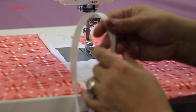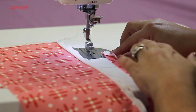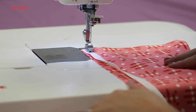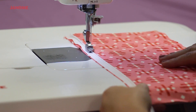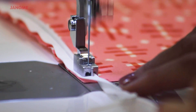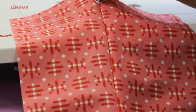Now, the other side. Once again, line up the raw edge of the zipper with the raw edge of the fabric, aligning it in the groove of the foot. Once the second side is finished, turn the fabric over to begin zippering the fabric, then turn it back over to complete the concealed zipper and see the finished product.